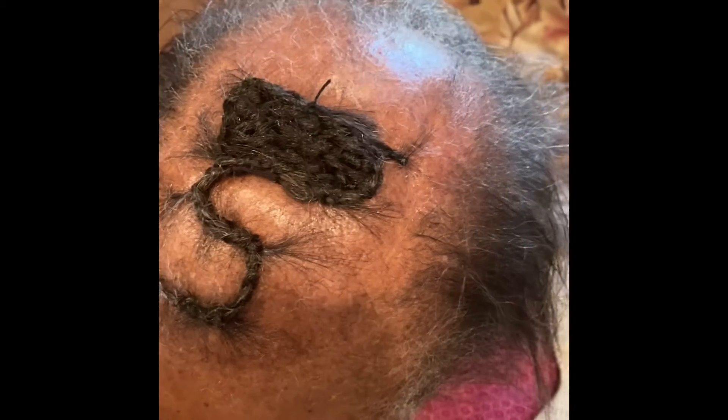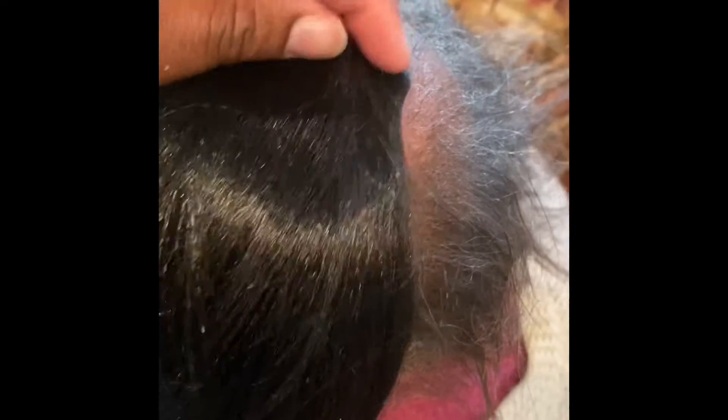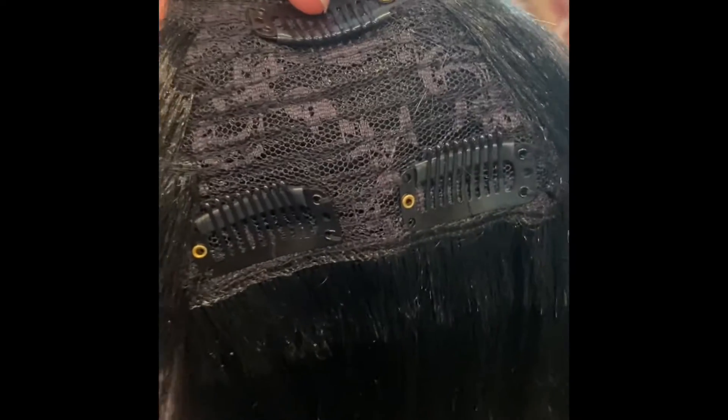So I did work with what she does have and I braided it down with some extensions. Then I took a clip-on bang and I sewed that down to the extensions.